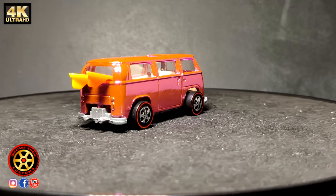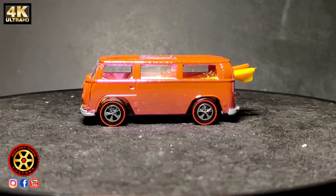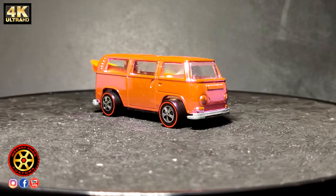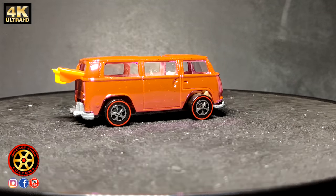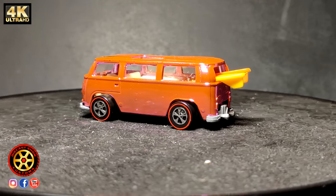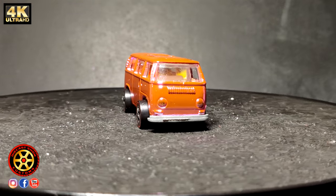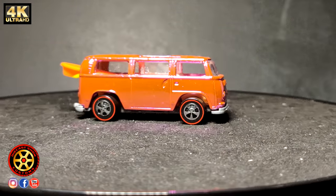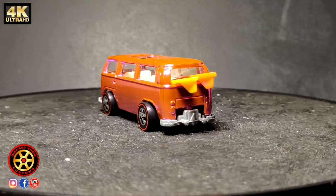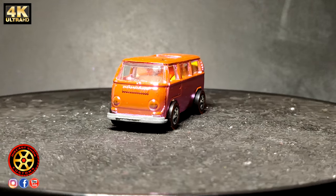I don't exactly know how many of these rear loading cars there are, but it's known that the most expensive one is in the hands of a collector with the last name Pascal. It is the hot pink version — the most rare — and it is said to cost over a hundred thousand dollars. And of course, this one is a replica.